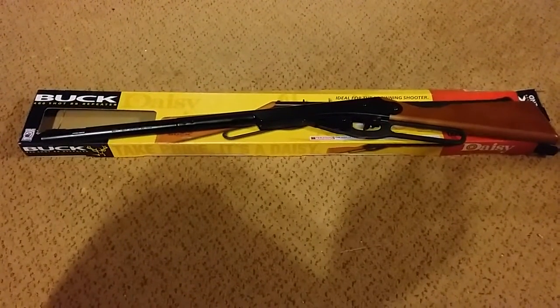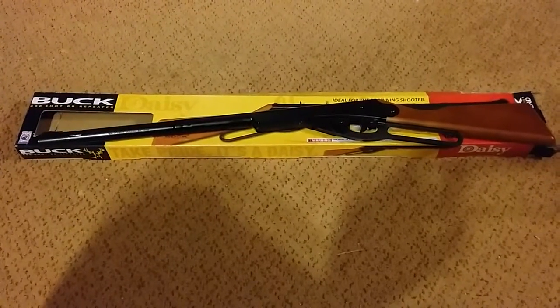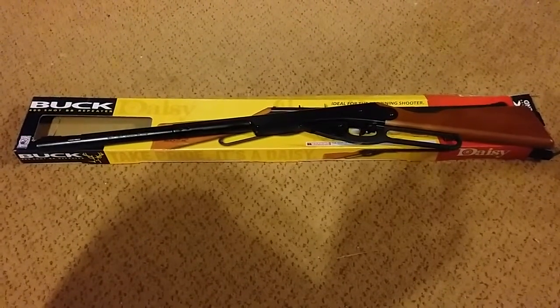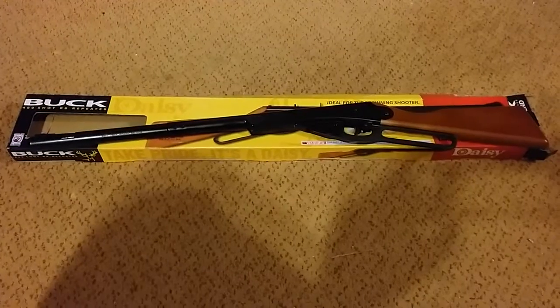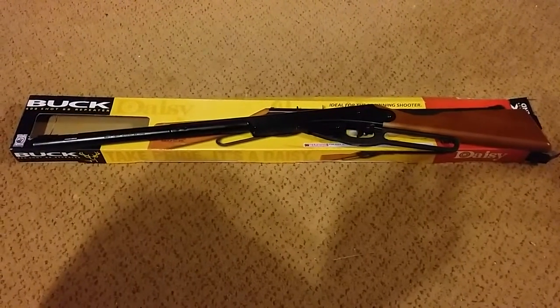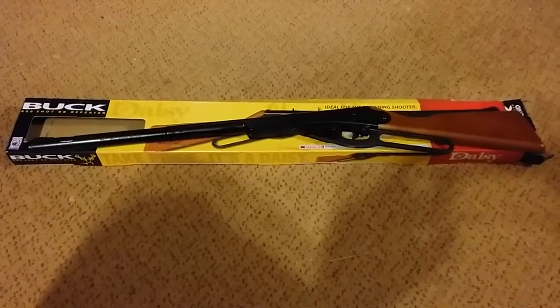If you ever have a need to take small game with a BB gun, or it's good as a practice BB gun for kids — but I remind you: safety, safety, safety with these kids. I learned my basic gun skills with a pump BB gun, and my dad was real keen on safety.